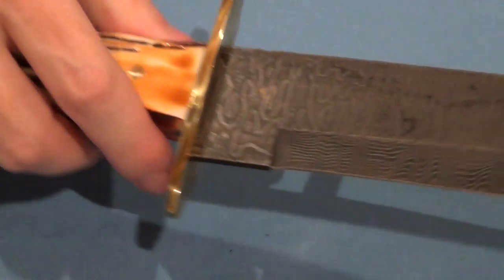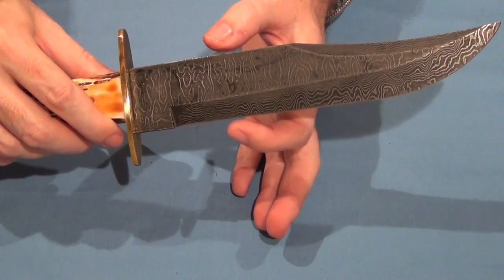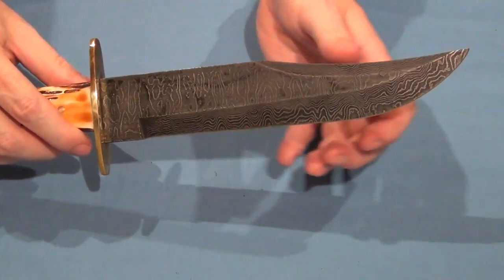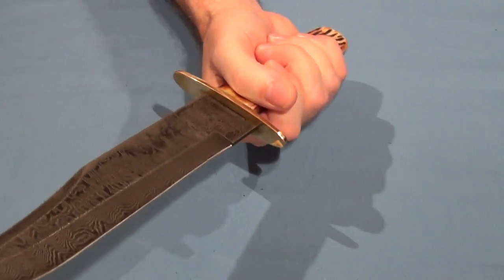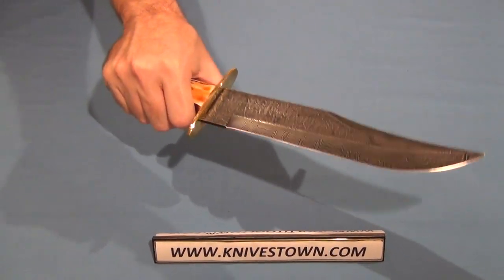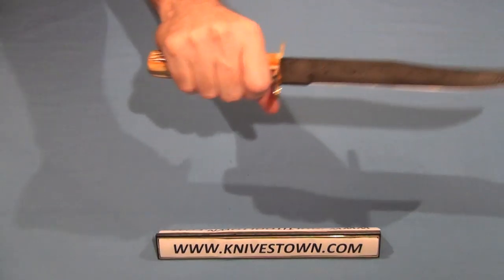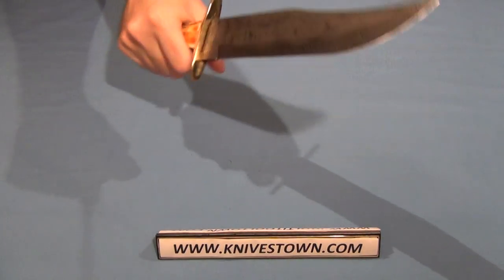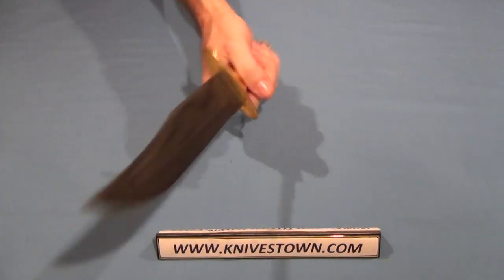That's everything a bowie knife should be. The width of the blade is one and five-eighths inches, which certainly keeps with the tradition of the bowie being the wide blade. It's not as heavy as you would expect a knife of this size to be, really. And that's nice because it makes it much more lively and maneuverable — it just feels much more natural. It's not sluggish or front-heavy, it doesn't give you a tiresome feeling. It's a lively feeling.